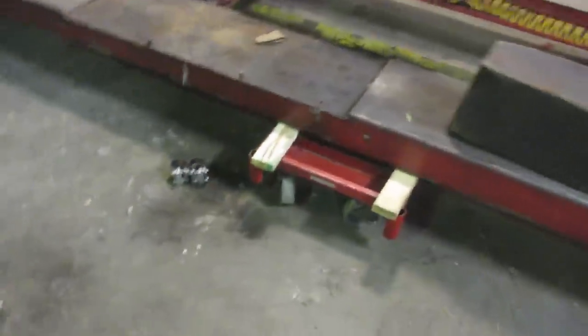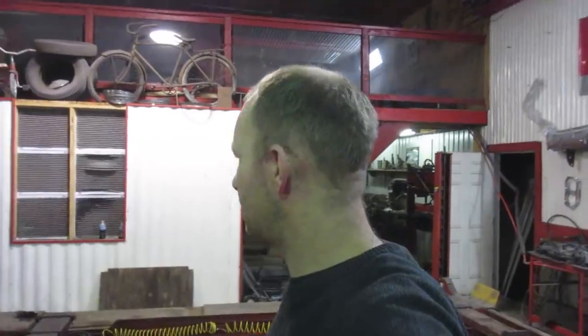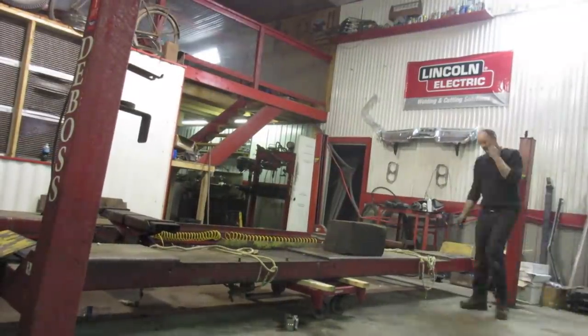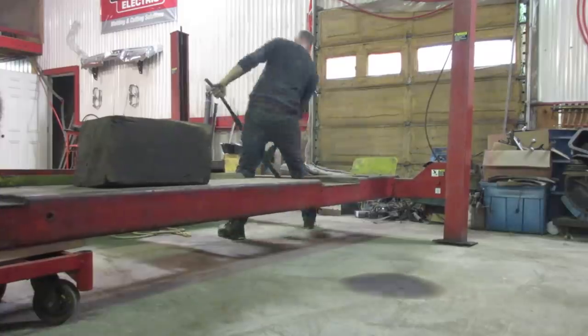I put little dollies underneath the four-post, got all the bolts cut off flush with the floor, and got the legs supported. These are loose — I could grab the forklift, but I don't want to go out because it's raining outside. I'll see if I can slide this over manually. Well, that's done — might as well grab the forklift and bring in the other hoist.